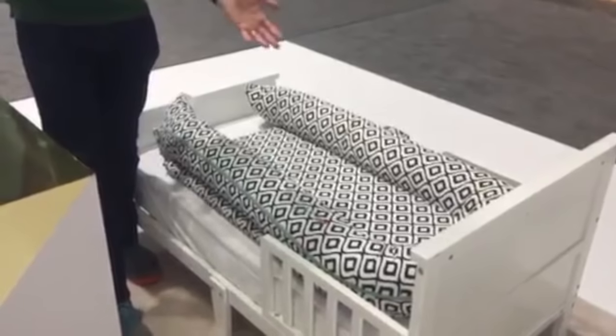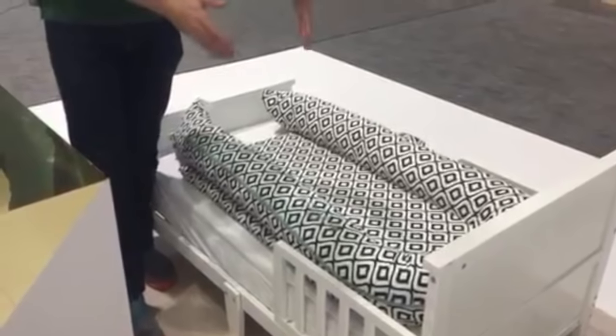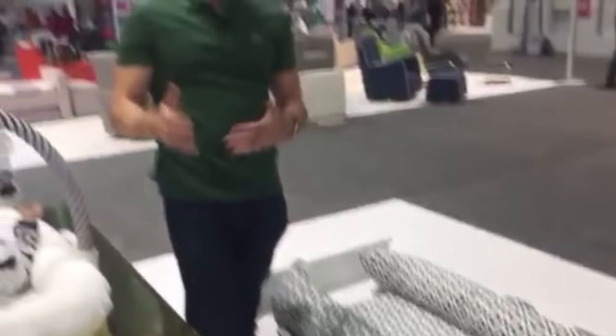If you're worried about them rolling in their toddler bed, you just throw them in the DockATot. Or if you have a younger sibling who likes to sleep on the floor next to their older sibling's bed, just take the DockATot and put it right there. It's basically an instant trundle.